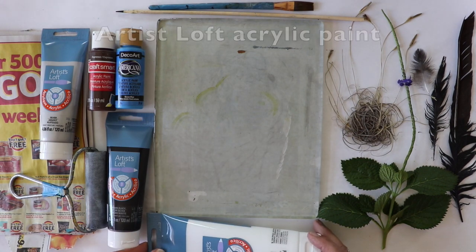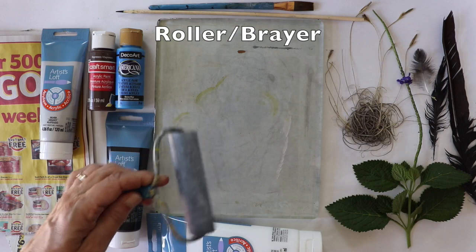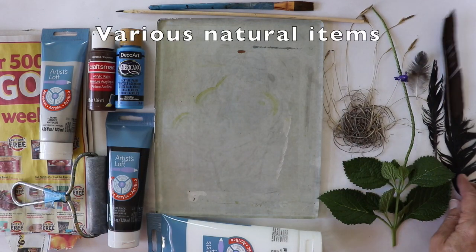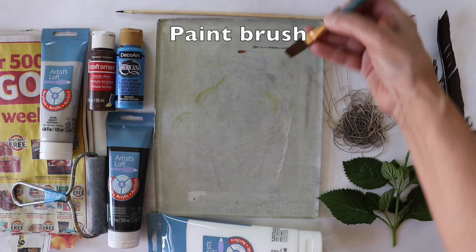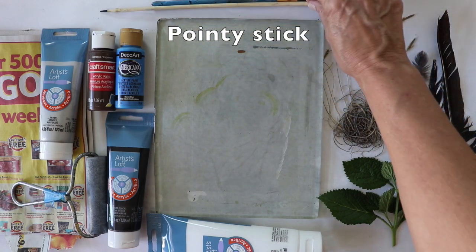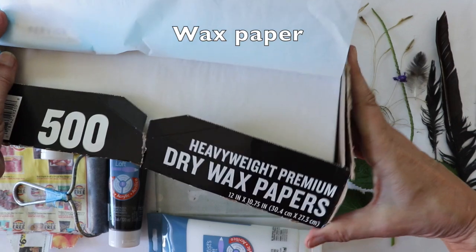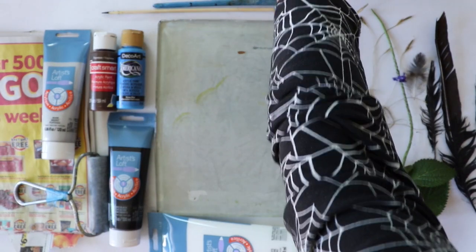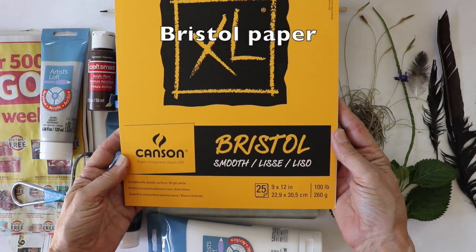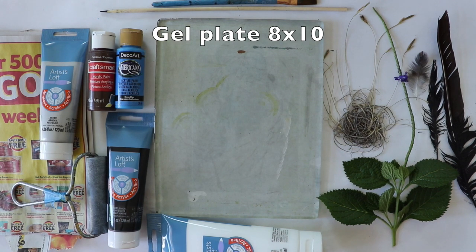You'll need artist loft paints and other craft paints, a brayer also known as a roller, various natural materials you might pick up on a walk, a paintbrush, a long pointy stick, dry wax paper, bristol paper, and an eight by ten jelly plate.